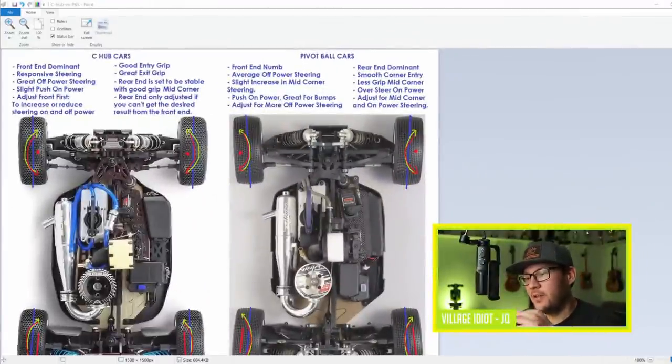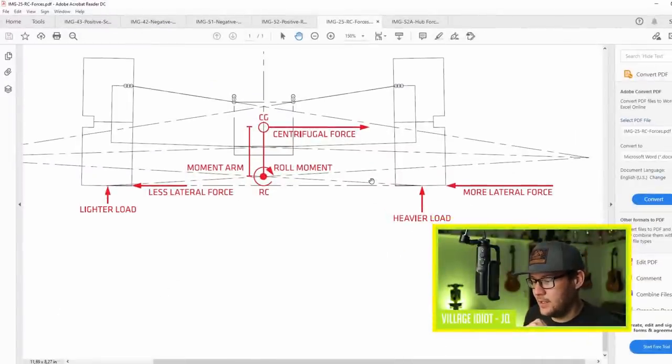One more thing before we continue. Apart from the scrub radius in the front and offset in the rear, and how tires toe in or out when accelerating and braking, there's something else important that happens on the rear end. This is mainly at the point where mid-corner you're getting on power and more load is transferred to the rear of the car. This is the real key point - when things go wrong in a corner.